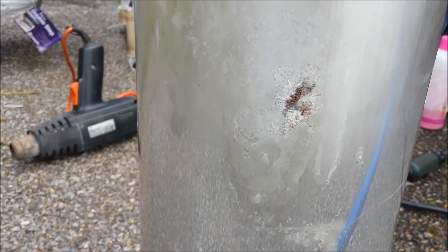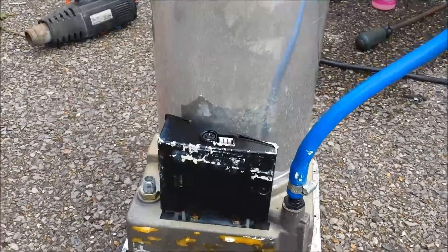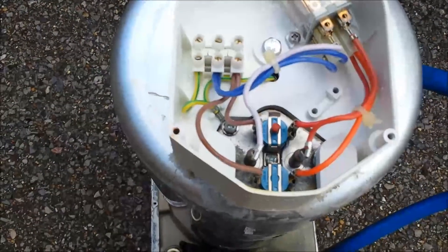Or if it's just a bit of surface rust. There's only one way to find out — is to actually take the tank from the complete unit, which involves taking this off and having a look.